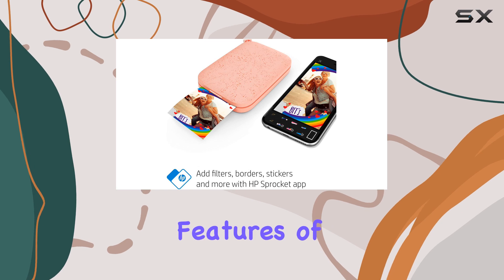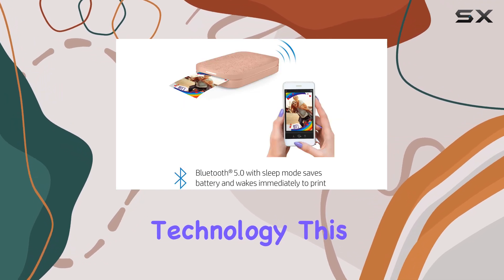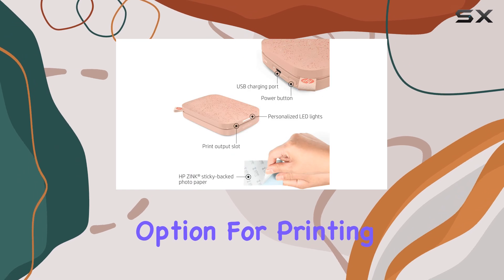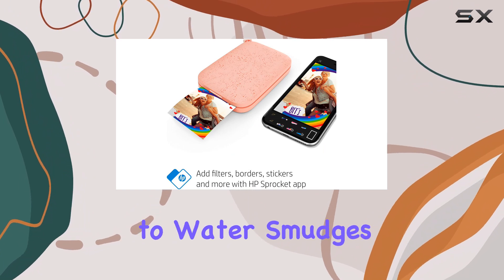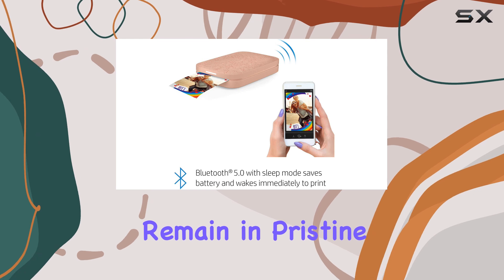One of the standout features of this printer is its use of Zinc Zero ink technology. This innovative approach eliminates the need for expensive toner or ribbon replacements, making it a cost-effective option for printing. The glossy sticky-back photo paper is not only convenient, but also provides excellent resistance to water, smudges, and tears, ensuring your prints remain in pristine condition.